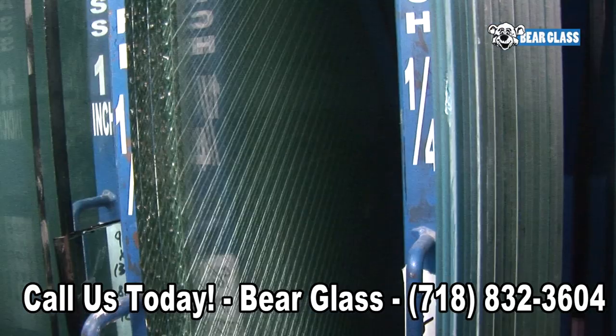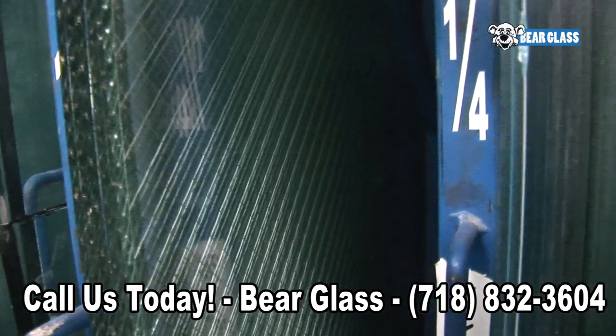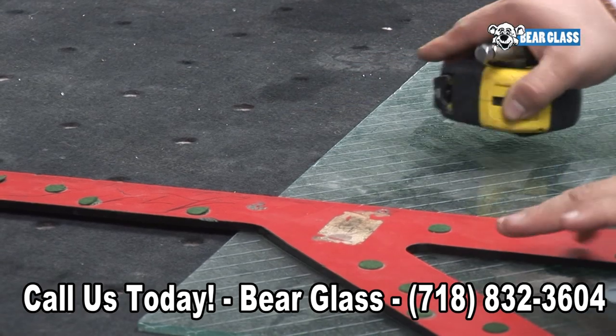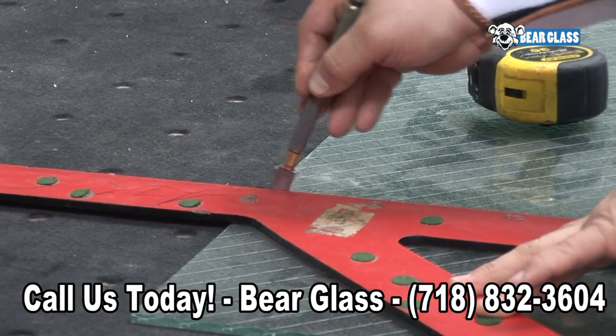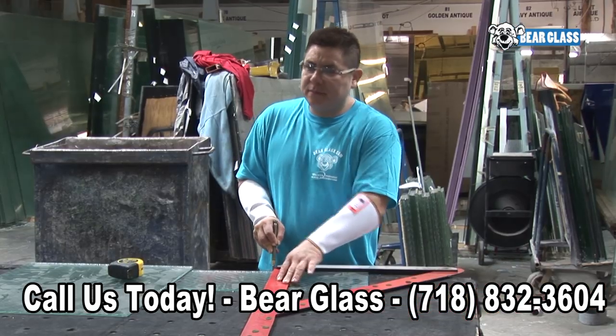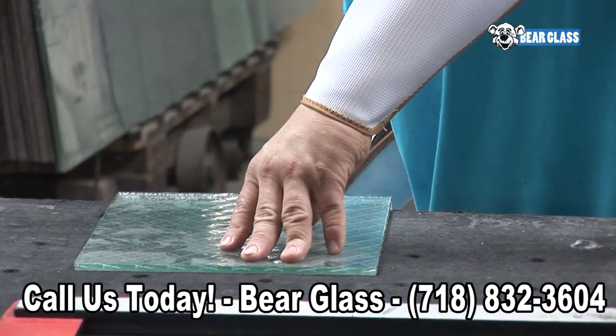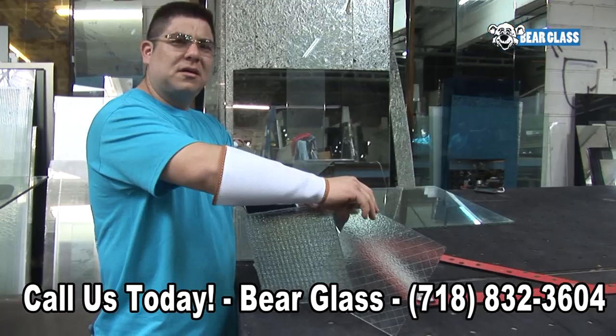Wire glass is manufactured primarily as a fire retardant, with wire mesh inlaid into the glass to prevent it from shattering and breaking out under stress or when exposed to high temperatures. With the window intact, the wire glass keeps the fire at bay, protecting those on the other side from the harmful effects of smoke and flame.